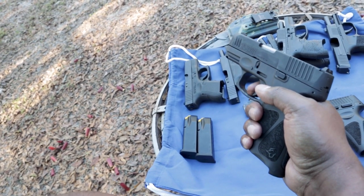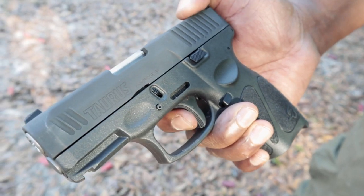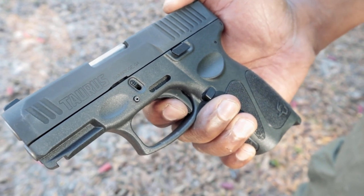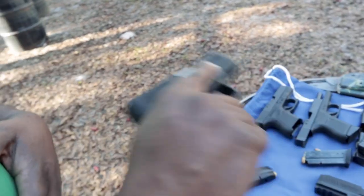It's got like a double-strike trigger or something in there — that's something they have that's different. So this is kind of the best of both worlds: double-stacked magazine so you've got good capacity, a shorter barrel to help make it more concealable, but a longer grip. That's what they're going for here. And you can get this for around $350.